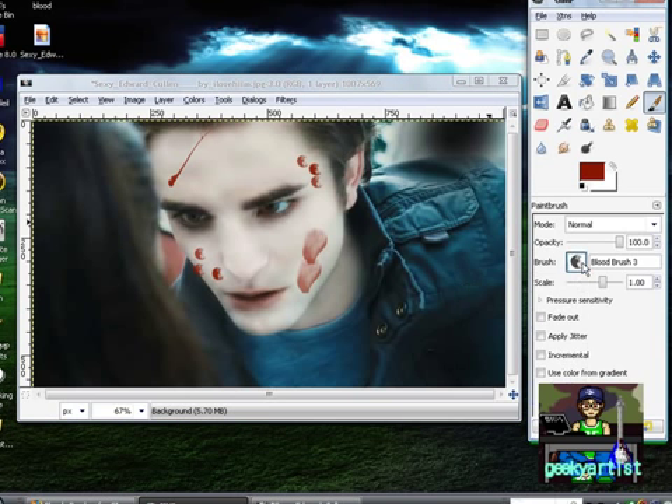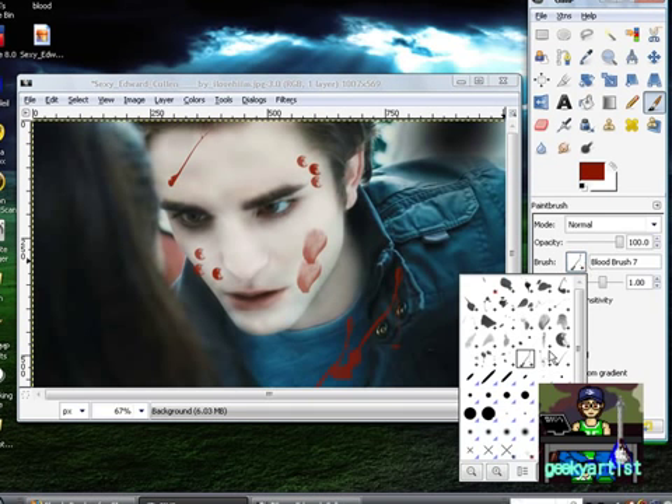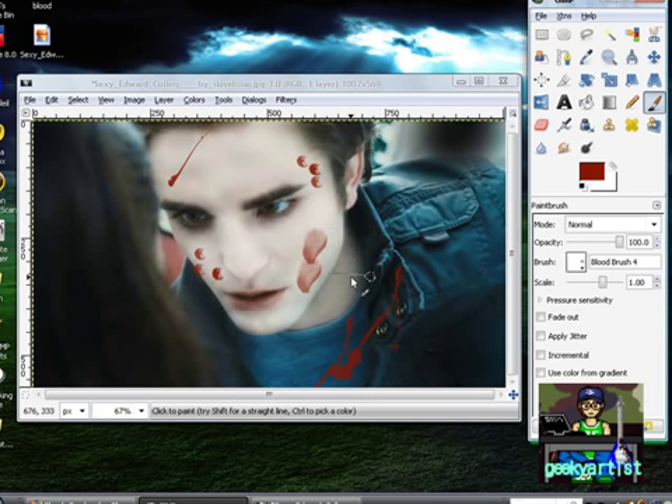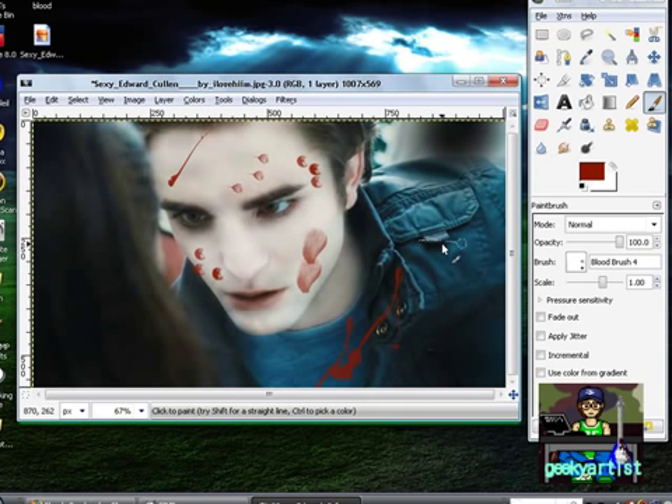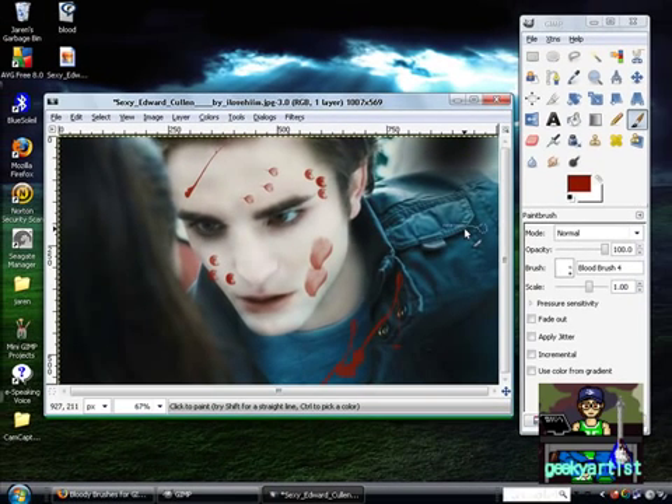I'm going to try another brush before I close this video — this one's pretty big. Let's say on the shirt. And another one — it's pretty interesting to do actually. You have a lot of styles to choose from, so that's pretty cool. Anyway, these are cool brushes, free to download. Please do check out my YouTube partners on my channel and my other videos. Thanks for watching, and as always, just have fun — see you guys!